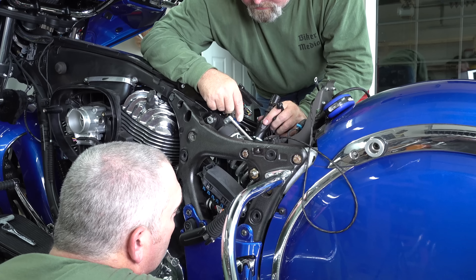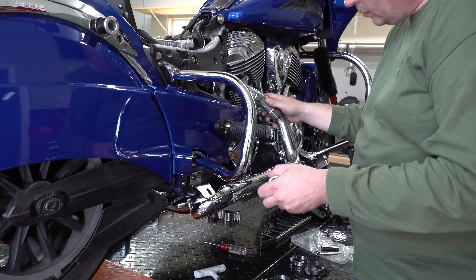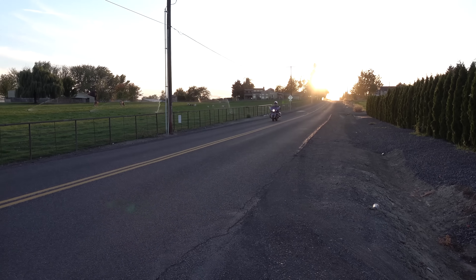So you may ask, why do I need to put an EFI tuner on my Indian touring? Well, any time that you change the flow — whether that's an air intake or mufflers or headers — any time you change the flow, you're going to need to remap your electronic fuel injection so that your bike runs optimally and you'll get added performance.